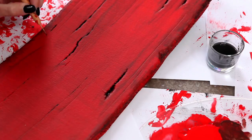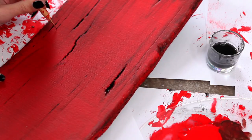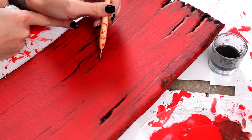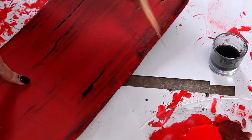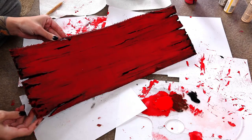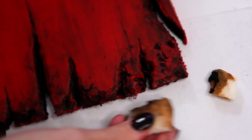Then, either with the world's tiniest little paint brush, or a toothpick, or what I'm using here — a clay dotting tool — use black paint to follow along those small wood grain dents that we made with the X-Acto knife in the last episode. Now grab your sponge and black paint and stamp on some edge grime.